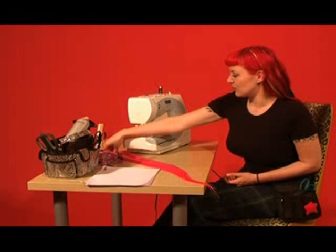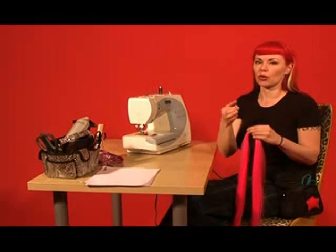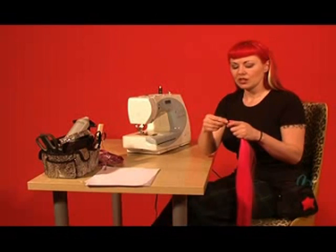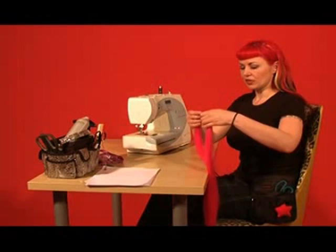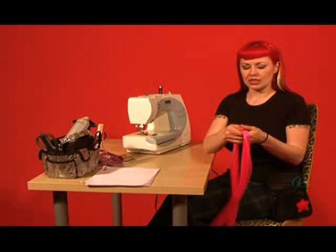One of the most adaptable things to do with synthetic hair is to make it into wax for an easier, quicker installation or for use in other hair pieces. So that's what we'll be doing today — going over how to make synthetic wax.